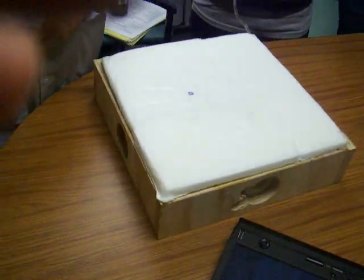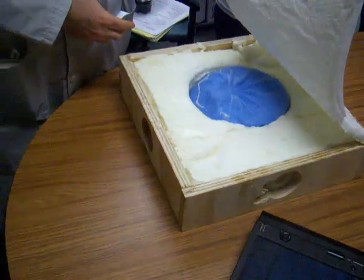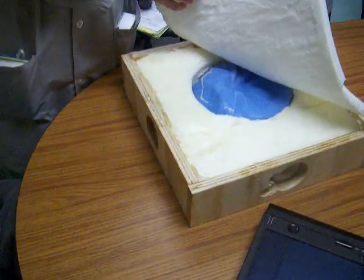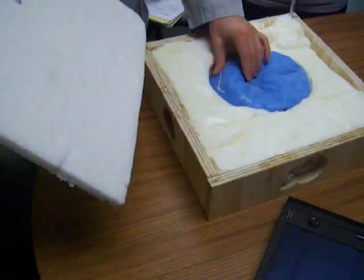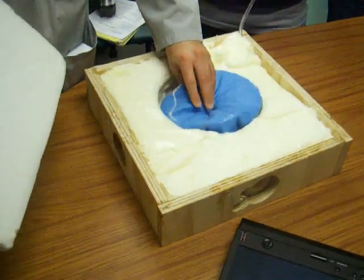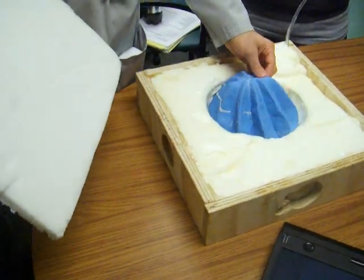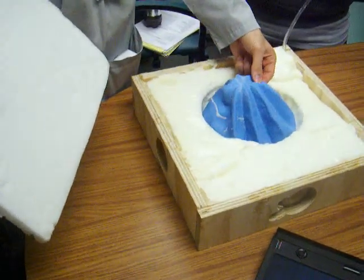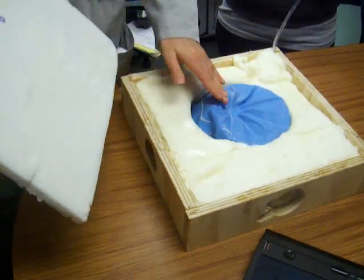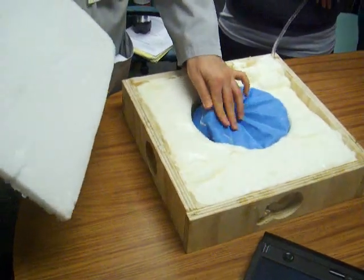Any comments on accuracy? Something looks fine here. The only thing — I'm not sure if it's available — but if we could have a thicker balloon, thicker than this, that would probably give a closer mannequin-like feeling, more like the uterus. But I think it's good overall.